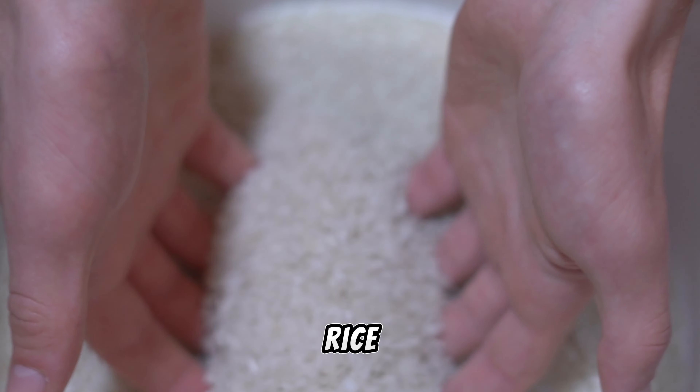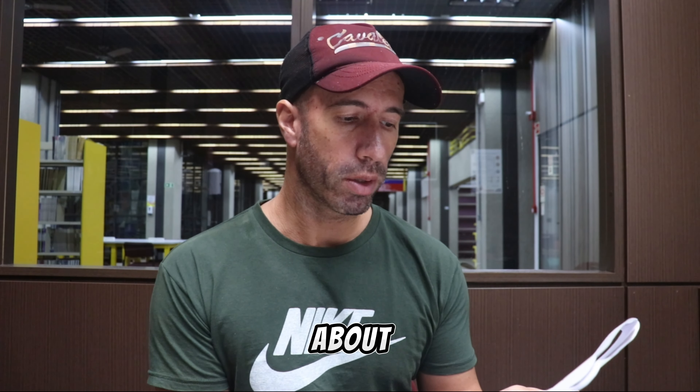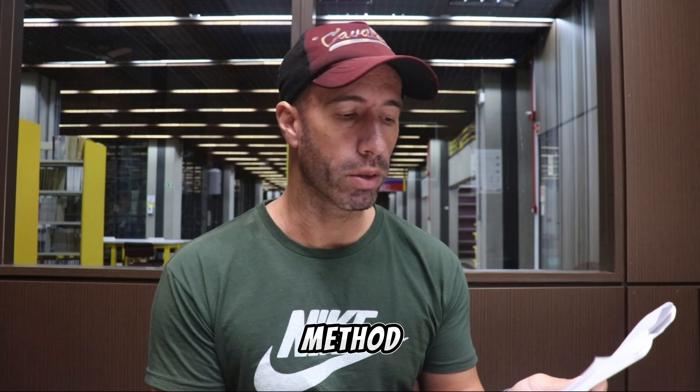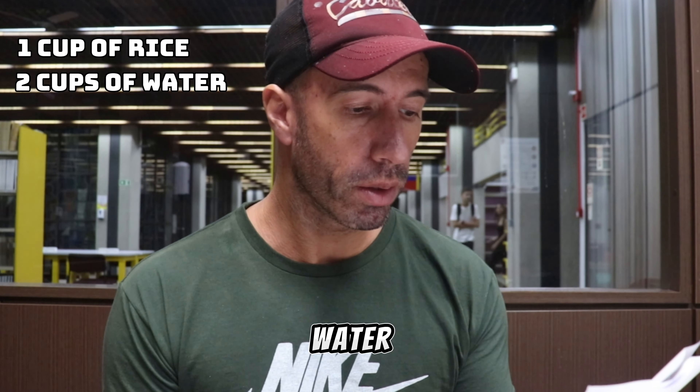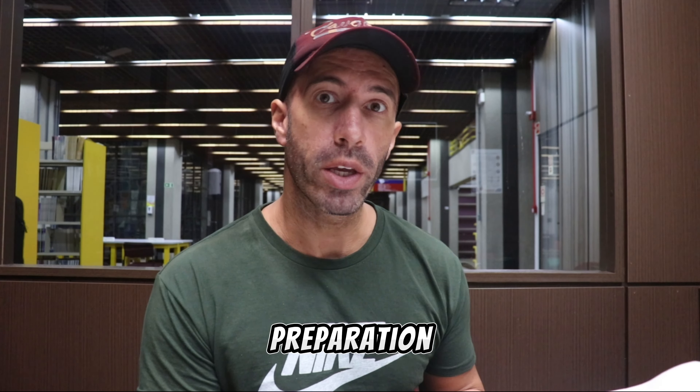Now I have a suggestion — a cooking recipe for rice. We have two parts here. The first part is about ingredients and the second part is about the preparation method. The ingredients are: one cup of rice, two cups of water, one small onion, salt to taste, and oil to taste.